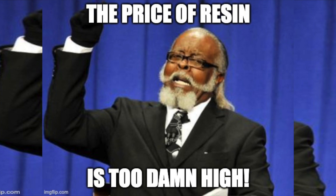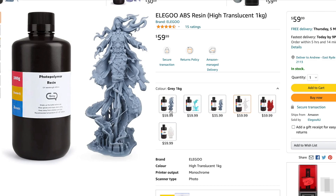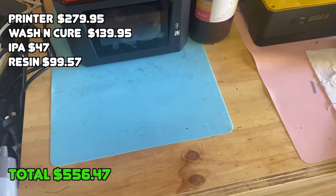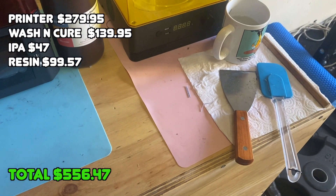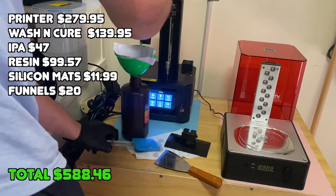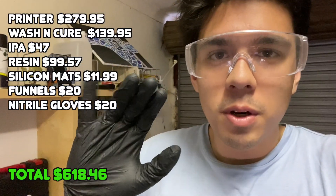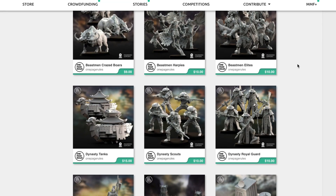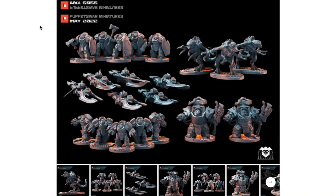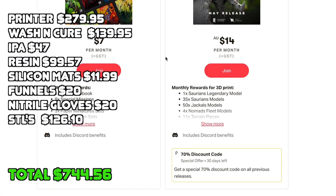The price of resin has almost doubled because of supply chain shortages, so now it's looking like $60 Australian for the same bottle. Also, there are random tools you don't even think about: silicone mats to make spills easier to deal with at $11.99, funnels and strainers to filter resin and IPA for about $20, and nitrile gloves — a pack of 100 was $20 from the hardware store, super important for skin protection, safety first. And finally, the digital files or STLs — I wanted premium ones, so across Patreons and buying bundles outright, I've spent about $126.10.